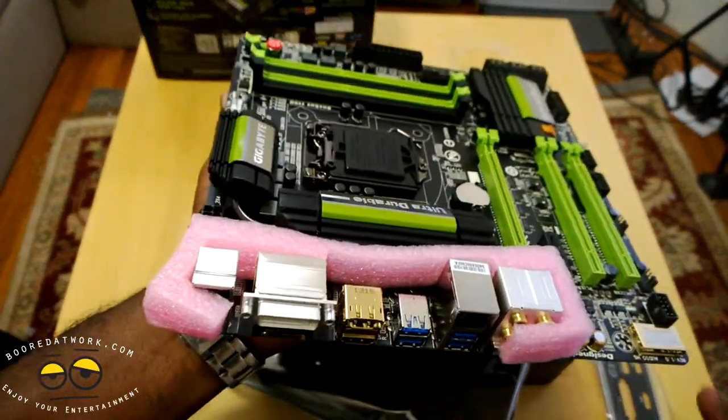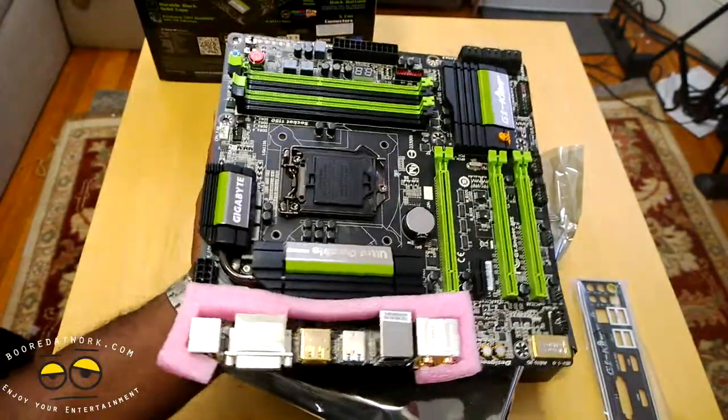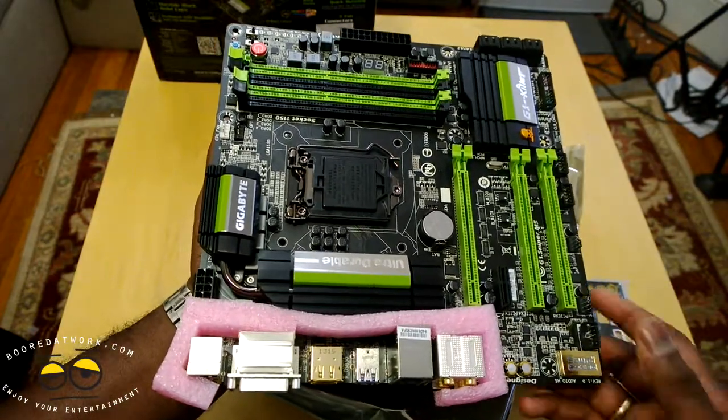It feels nice — I like the way it looks. I like the look of the board because I'm going to throw a lot of things on here, so why don't we set it up and then we'll give our final thoughts on the G1 Sniper M5 from Gigabyte.